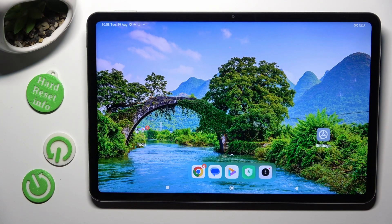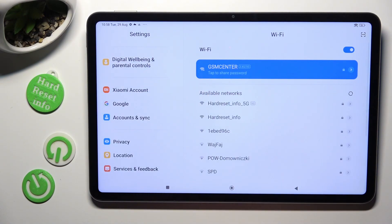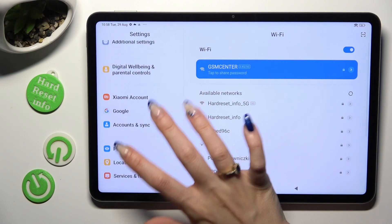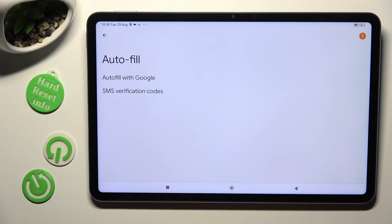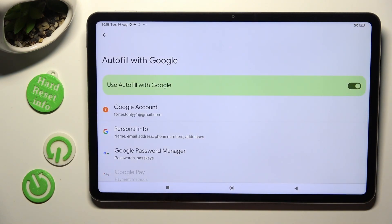Begin by opening the device's settings and scrolling all the way down. Then tap on the Google section. Following that, select Autofill, Autofill with Google, and Google Password Manager.